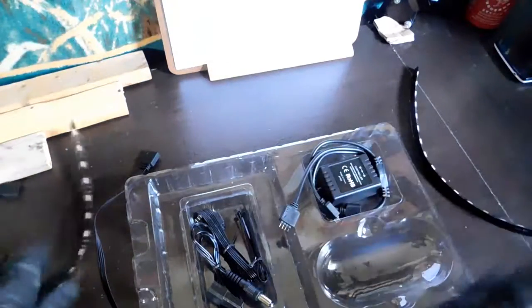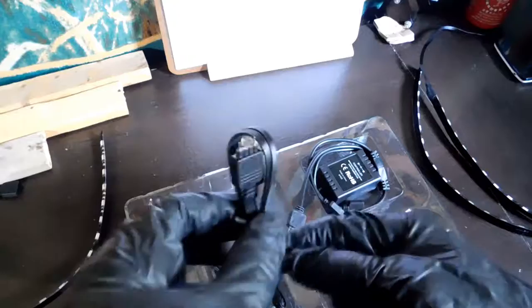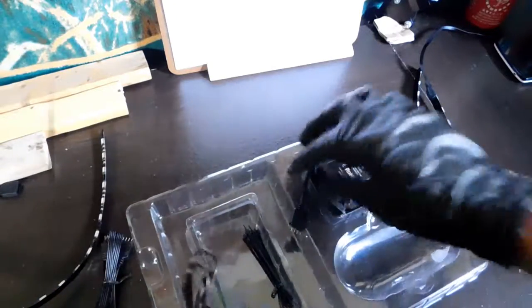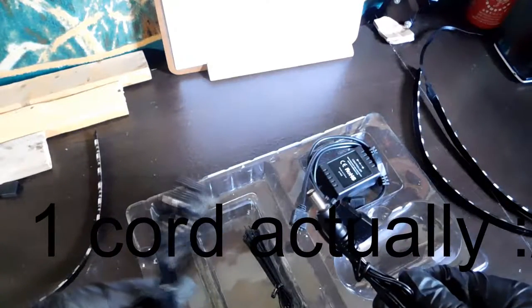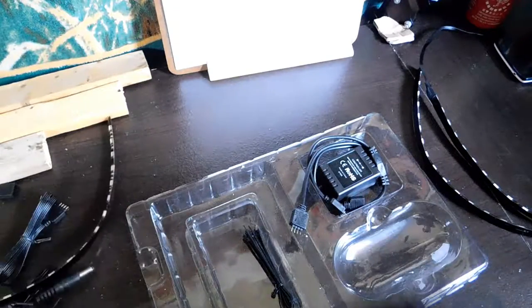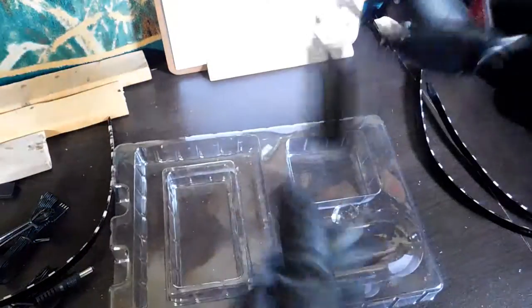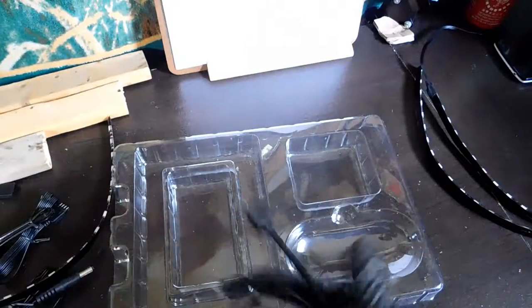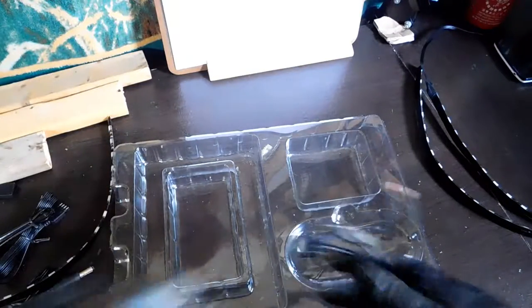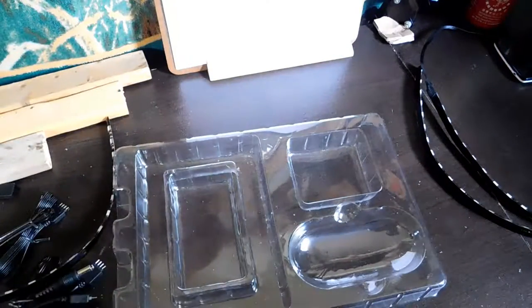It comes with some cords — one cord to connect two RGB strips together, what looks like a power-to-Molex adapter, some zip ties in case you need to tie them somewhere for cable management, and the power strip, so you plug the RGB LEDs into here. Let's go ahead and try to set this up.